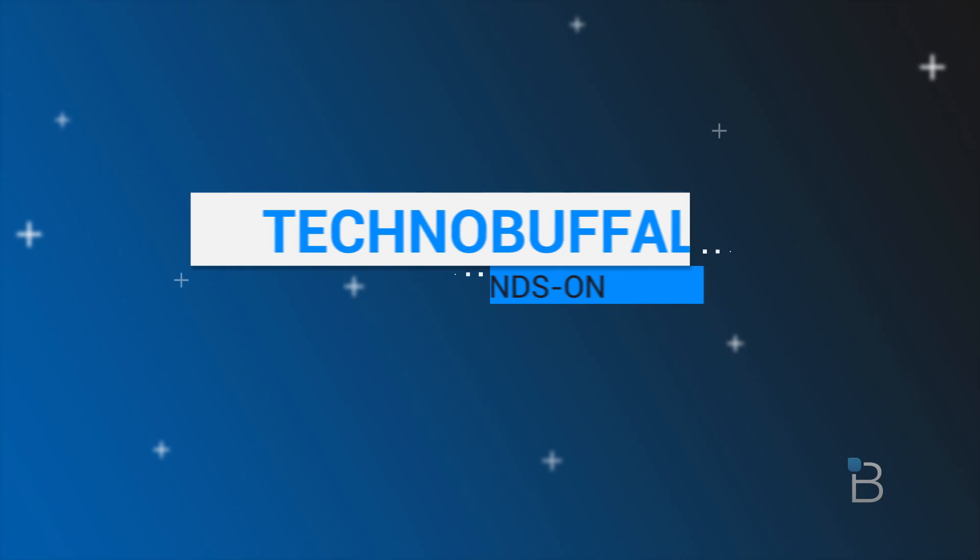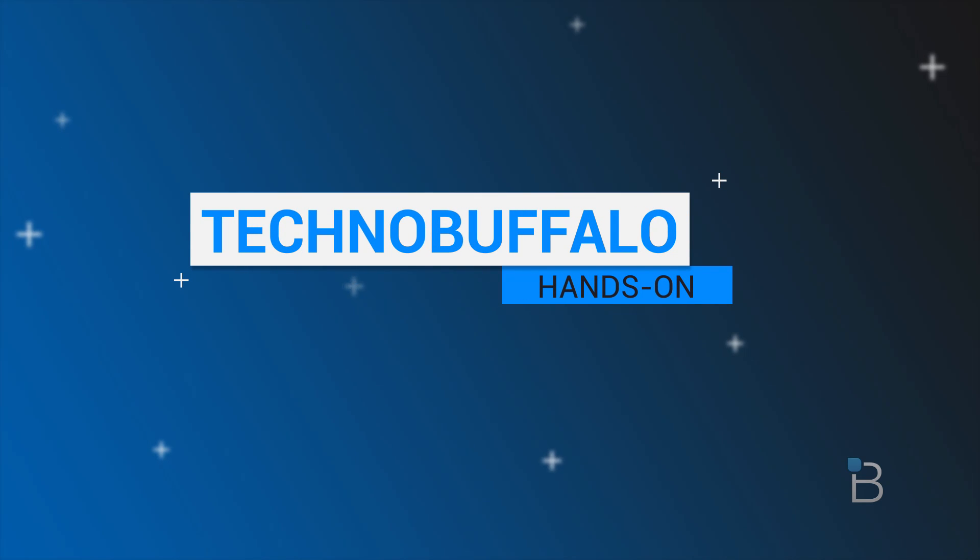John Rettinger from TechnoBuffalo here. There's been a ton of awesome things announced and shown off at Google I/O 2014. But one of the coolest things is right behind me — Project Tango.